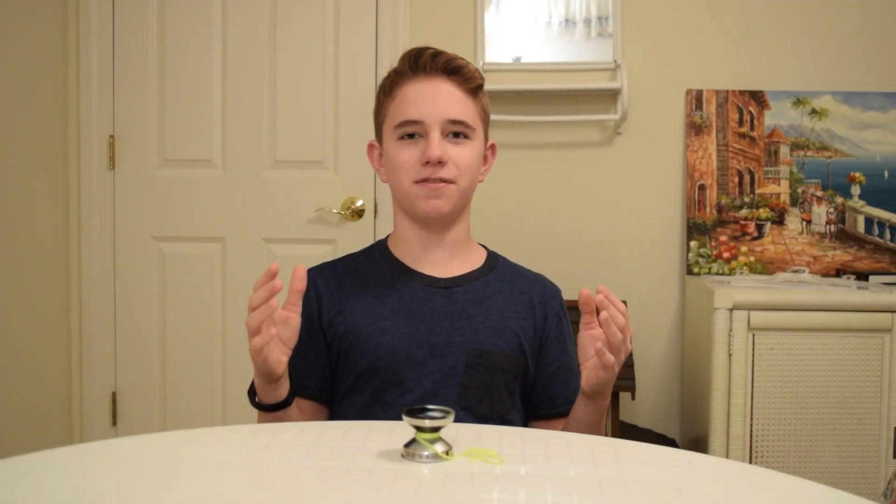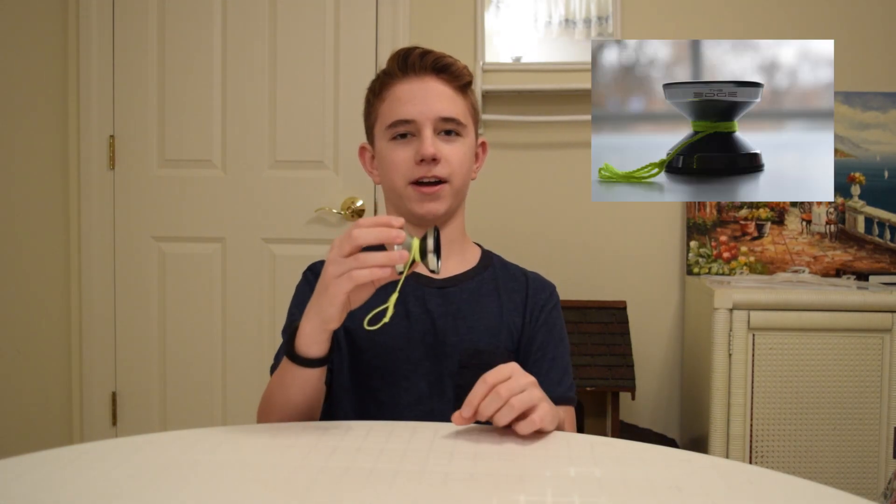Hey, what's up guys, I hope everyone is having a great day. As you can probably tell from the title of this video, I'll be doing a review on the Yo-Yo Factory Edge.